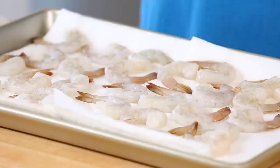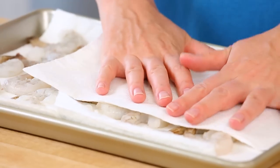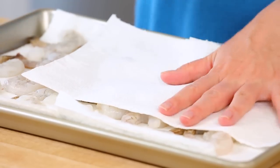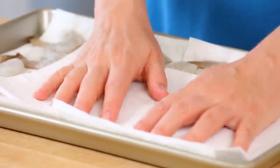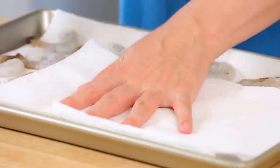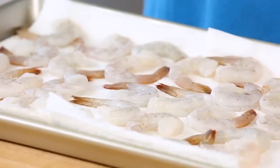Now just as soon as my salsa is ready, I'm going to set it aside and get to work on preparing my shrimp. Here I'm using shrimp that's already been peeled, and I'm just going to go ahead and pat it dry with some paper towels. Now this may seem like just an extra step, but trust me, it is going to help your shrimp get so nice and crisp during the cooking process — it is totally worth doing. Once you've patted your shrimp dry, I'm going to mix up a really simple but flavorful seasoning to toss the shrimp in.